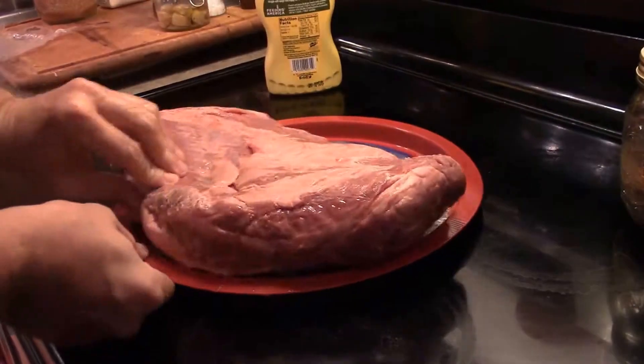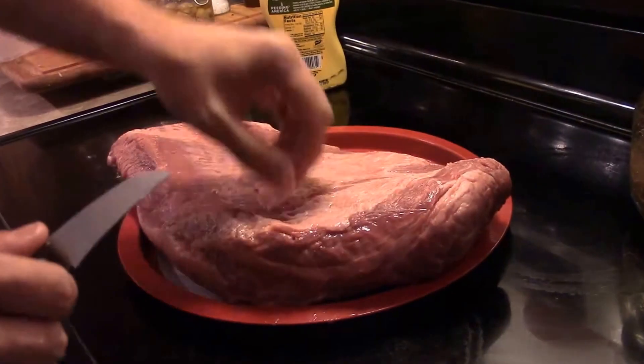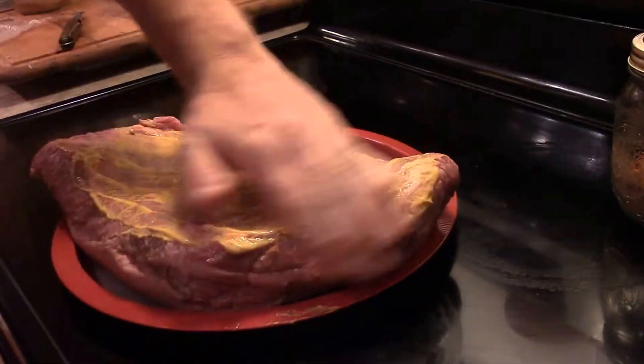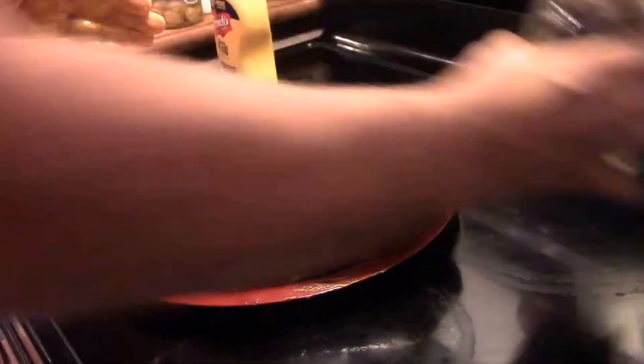With the brisket itself here, we're going to trim up as much of the fat as we can off of it, leaving about a quarter of an inch of a layer of fat cap on top. Then we're going to rub it down with mustard, just to have something for the rub to stick to. It won't give it a mustard taste or nothing — it just gives that spice something to stick to.